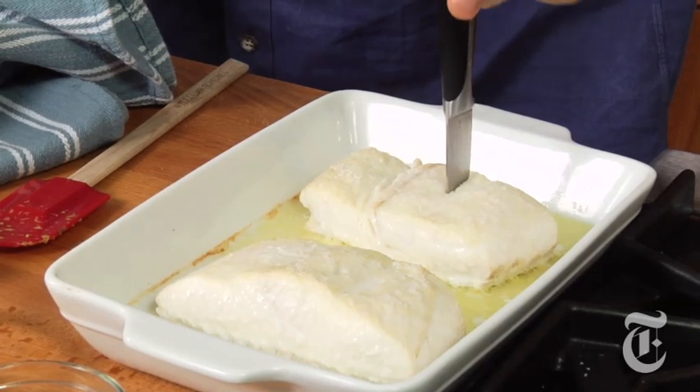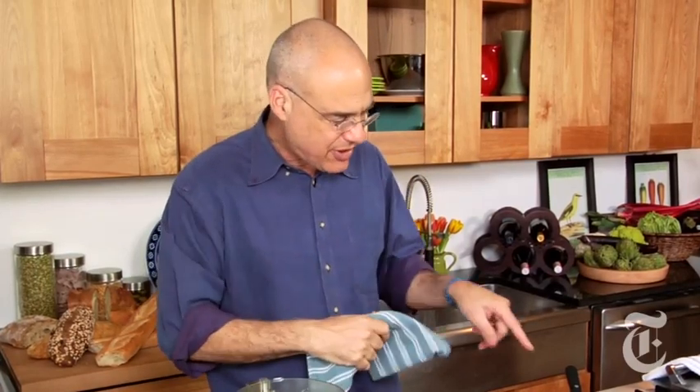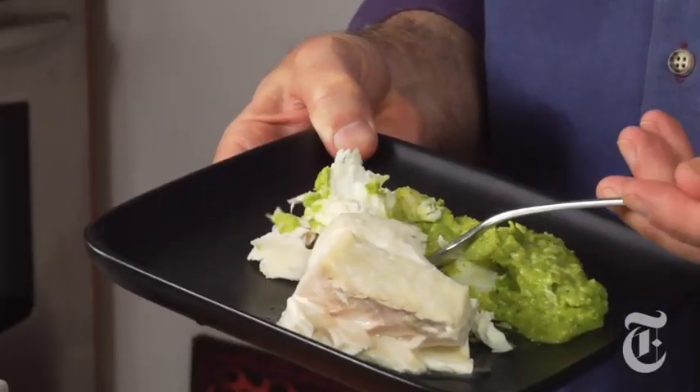Almost the same test with the fish as with the asparagus — does the knife meet resistance? No, it's done. For those curious, I cooked this fish by putting just a film of water — an eighth of an inch — in the bottom of the dish with a couple tablespoons of butter, fish on that, salt and pepper, at 350 to 400 degrees until done, which was about 12 minutes.